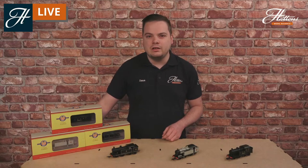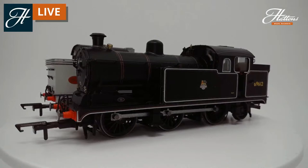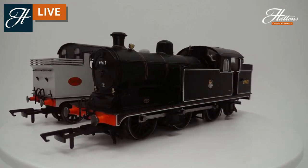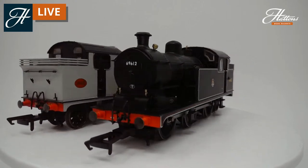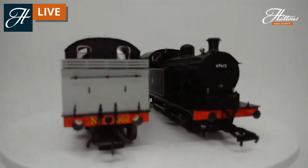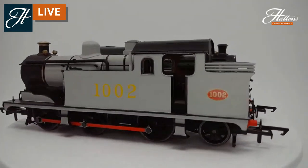This is the 00 gauge N7 model. This was provided by Oxford Rail a couple of years ago now and it's available in three distinct liveries currently. You've got the BR Black livery with the early crest that we see there, and panning round we have the Great Eastern Railway wartime grey.